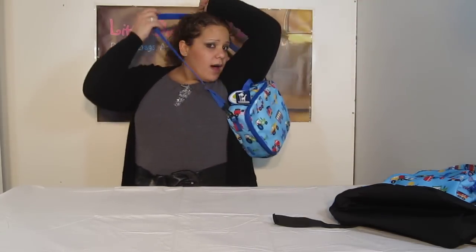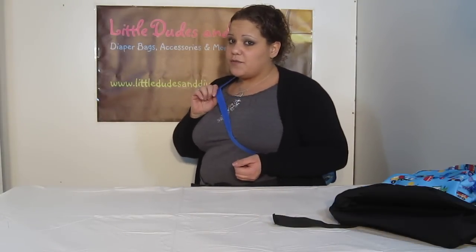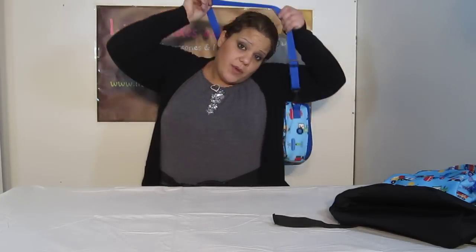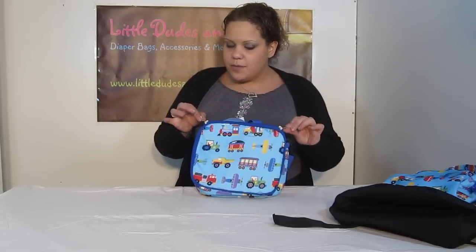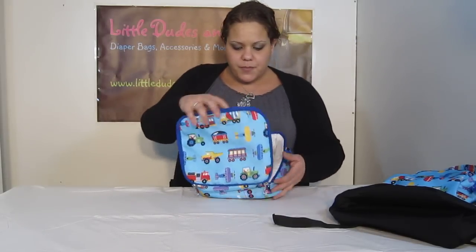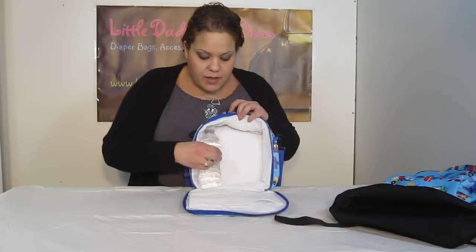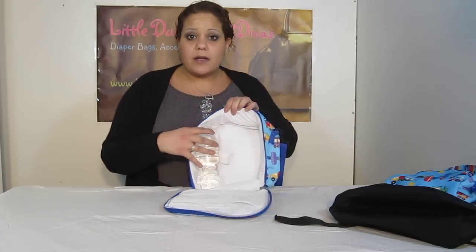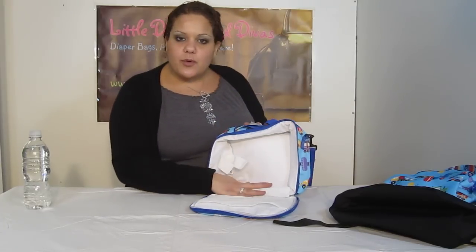It's great for when mommy and daddy come and pick up the kids because you can throw it on yourself as well — it's long enough to fit over you too. That way you've got your kid in one hand and another kid in the other hand, and you don't have to struggle holding their bags. Now on the inside, first of all again double zipper, which is great with these bags. It opens up all the way.